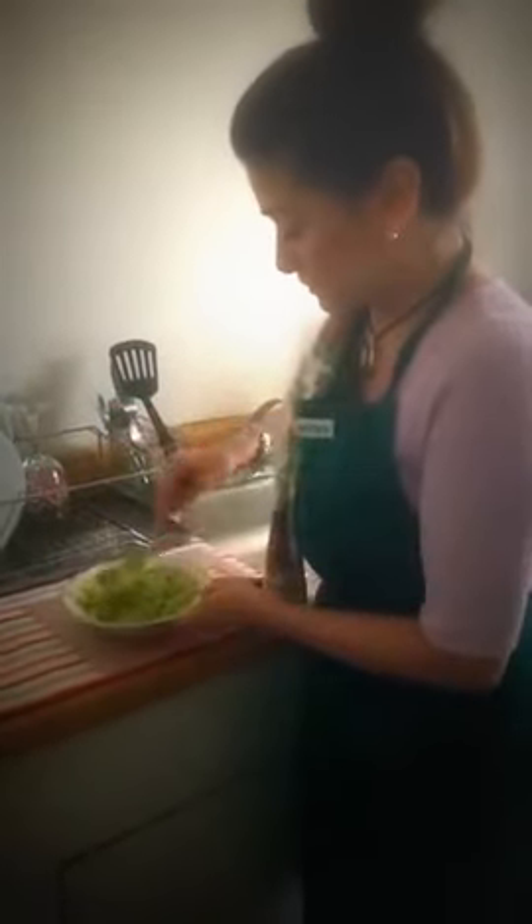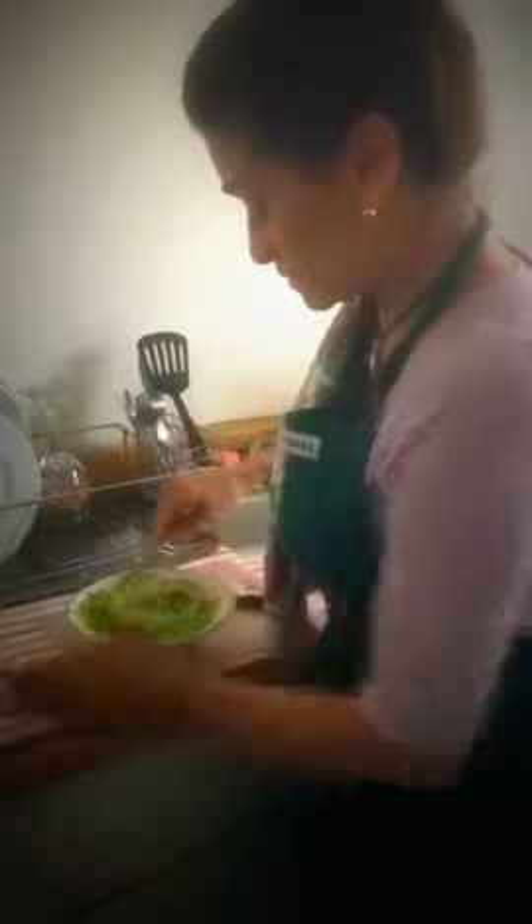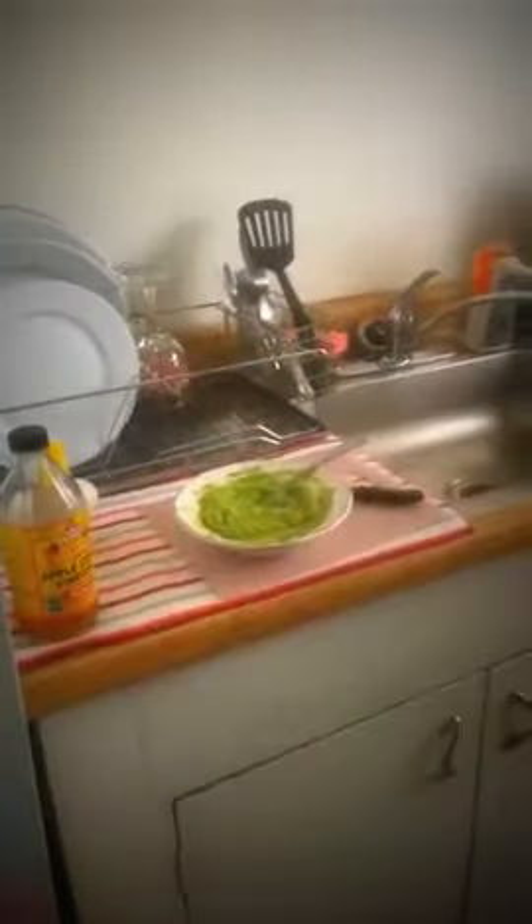This is apple cider vinegar — New York accent! I like using the Bragg's brand because I think it's the best. I usually take a capful, shake it up, put in maybe two capfuls, and add that to my mixture. It actually smells really good. Keep mashing and mixing it all up, and I'll add a little bit of pepper.